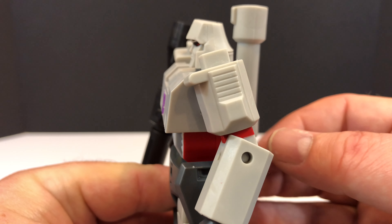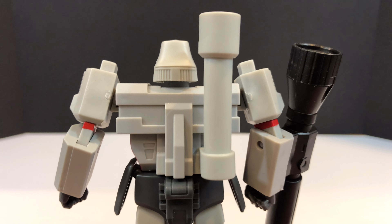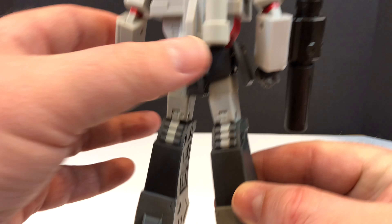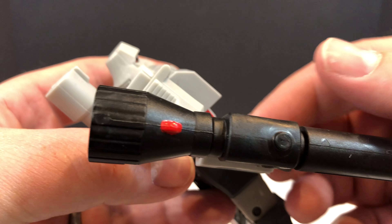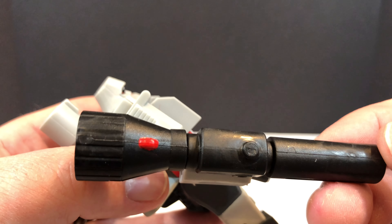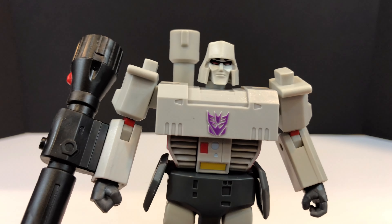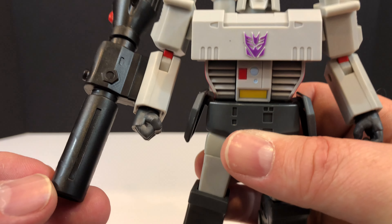He does have some detail on the insides of the legs, but nothing on the outside or the front - just that one line going up to simulate the G1 gun pistol grip. Because this is a non-converting figure, they can get the details all the way around to make them as cartoon accurate as possible. On the back, you have good head detail and no hollow areas, which is nice. And there you have his Fusion Cannon.